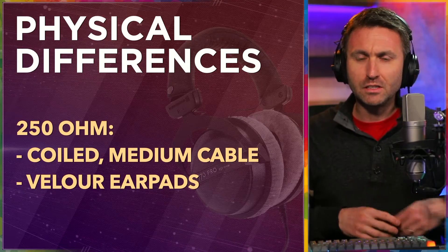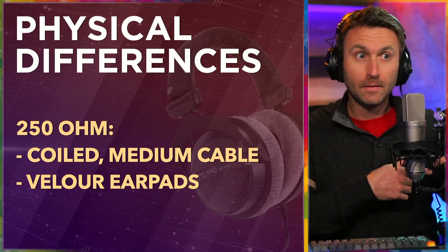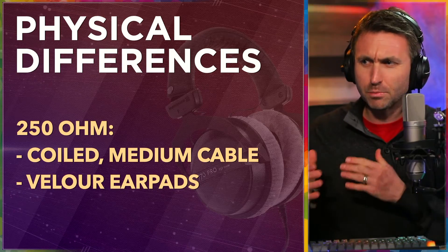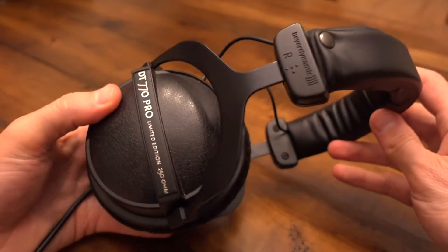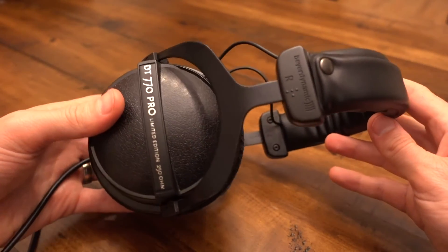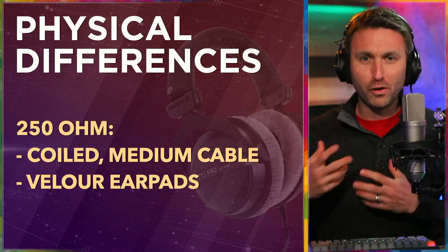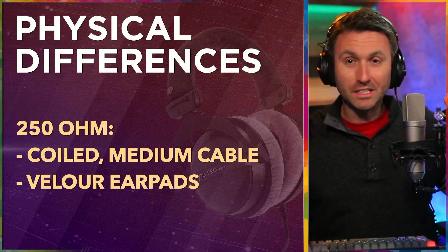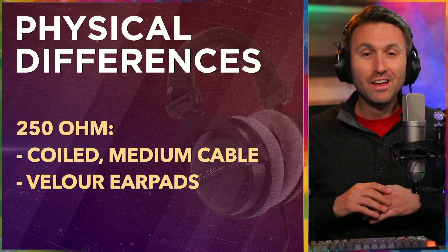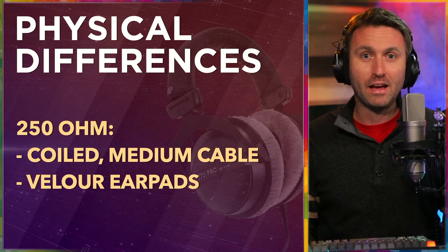The physical differences on these 250s: they have a coiled cable, medium length — definitely not as long as the 80s, and a bit longer than the 32. These also have velour ear pads. I've had these for about three to four years now, wearing them every day, and I'm starting to feel like it might be time to replace them to get the fit and feel fresh again. That's another great quality about the Beyerdynamic DT770s — every single part is replaceable. You can buy the part for everything. If you break it or sit on it, no problem. You don't need to worry about your investment going away entirely.